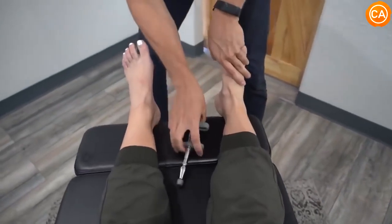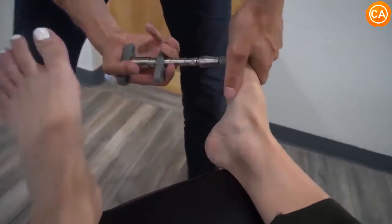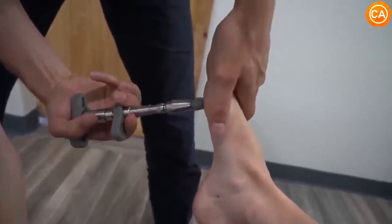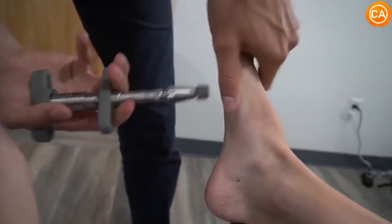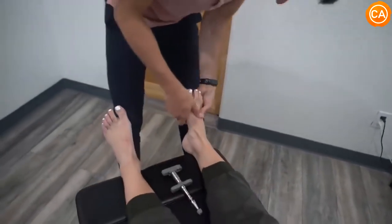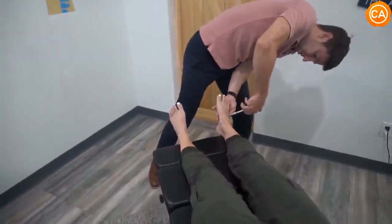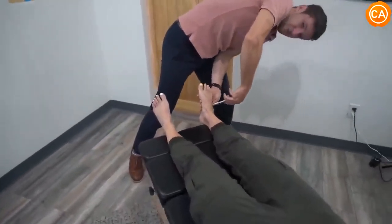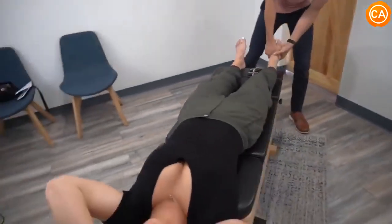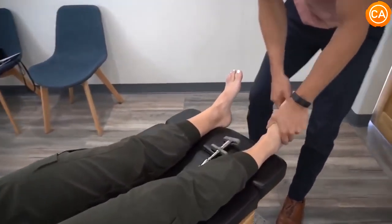Under the big toe there's a ton of pressure. Wearing heels puts so much pressure on this joint — we call it the first metatarsal, and that's where bunions will often come from or just pain right there. Then we're going to work on a couple more on top — I'm on the metatarsals right now, for the nerds on YouTube who are wondering. I'm a nerd too.